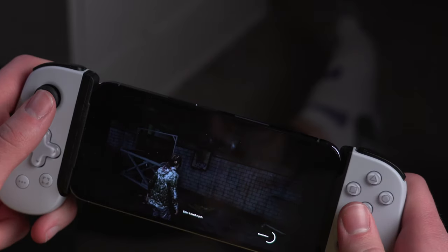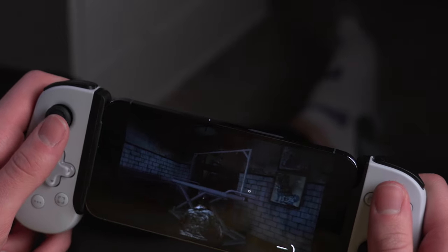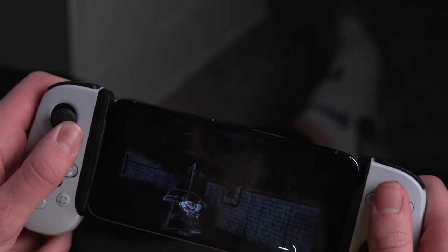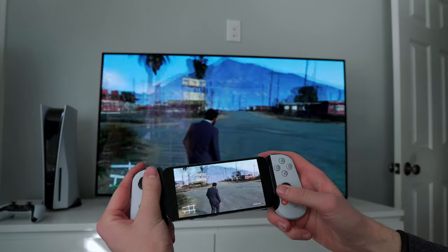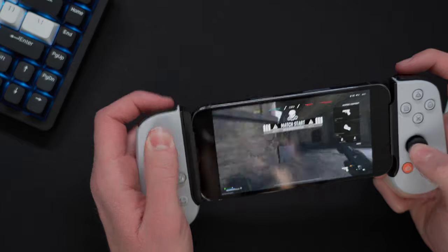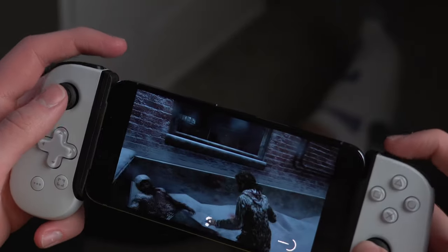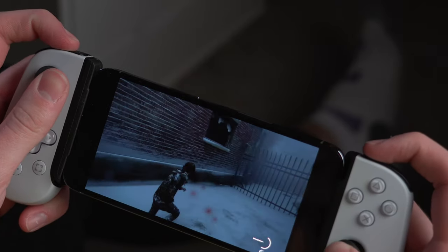Moving on to actual gameplay — Remote Play works shockingly well with the PS5. I highly recommend connecting the PlayStation to your router with Ethernet, as this gives a noticeable improvement to latency and overall smoothness. Playing over Wi-Fi feels really good and almost like you're playing on the actual console, though it's still not quite there. This won't be great for competitive multiplayer games like Warzone, but if your internet connection is good enough, it's definitely worth a shot. Where this will really shine is for casual single-player games — they run very well, and having access to them wherever you are is super nice.